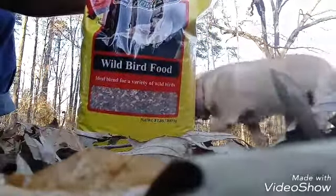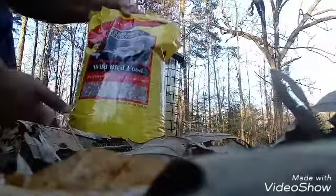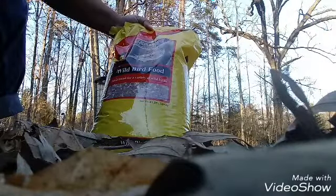So it feeds a variety of birds. It is an eight pound bag.